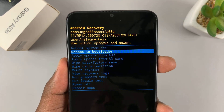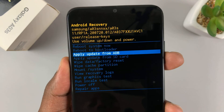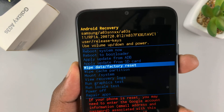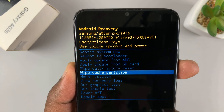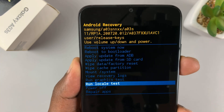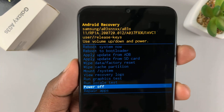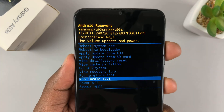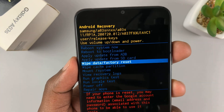If you scroll down on the recovery menu, you have the option to reboot to bootloader, apply update from ADB, apply update from SD card, wipe data slash factory reset — which is actually what you're interested in. You also have the option to wipe the cache partition, mount system, view recovery logs, run graphics tests, power off, and repair apps. You can power off from here in case you wanted to force a shutdown of the phone. Since we are trying to perform a hard reset, let's go back to the wipe data slash factory reset option.